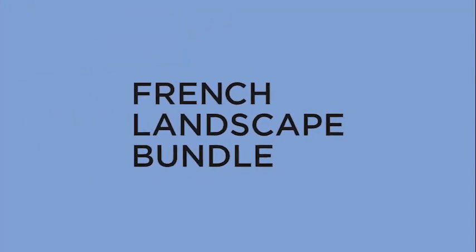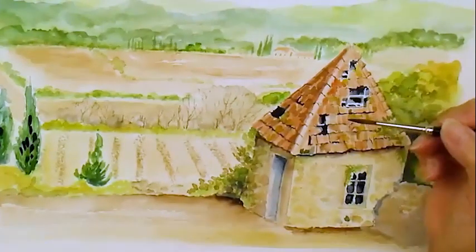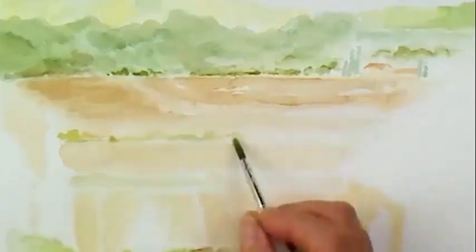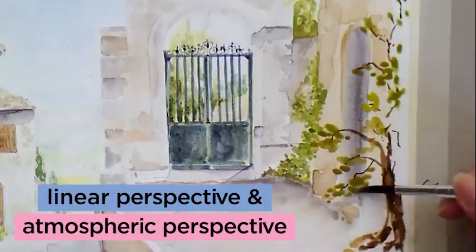Welcome to this selection of landscape paintings. There's quite a different range for you to enjoy. You'll be learning about how to create and tackle perspective, both from a linear point of view and also atmospheric perspective.